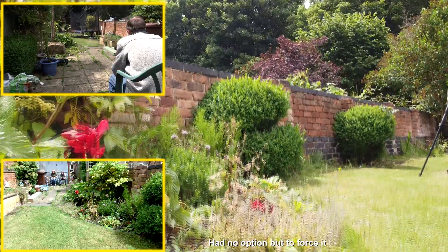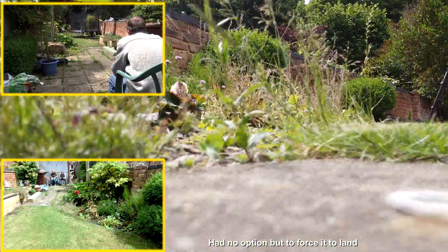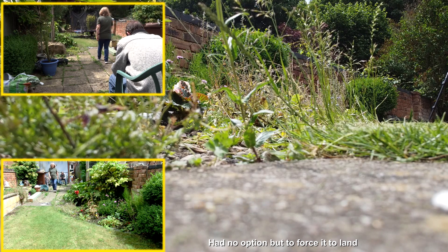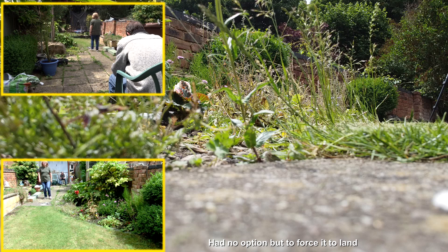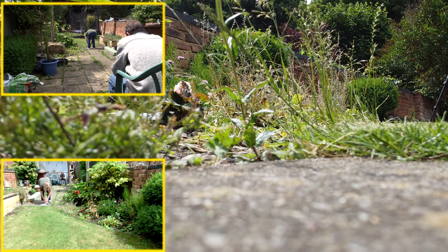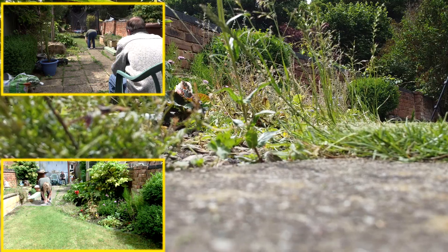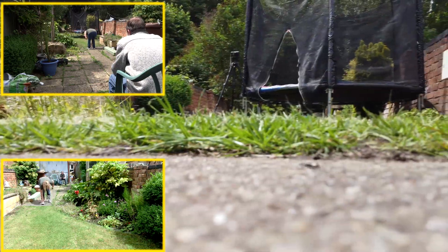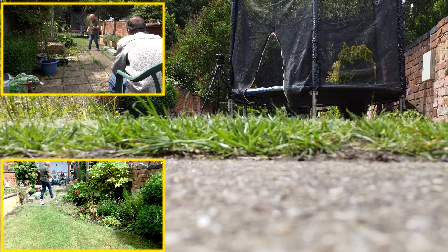Oh dear, it's decided to land. I don't think this is going to work too well. Worth a try. It isn't even that windy, but there is a bit of a draft. The problem is that the ground sensors on the drone are detecting that target underneath it and it just keeps going higher and higher.